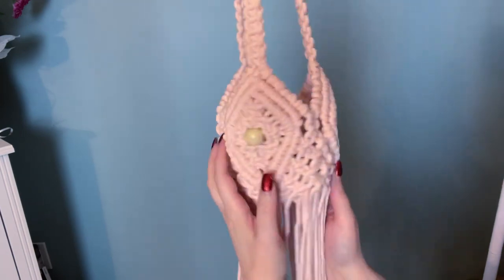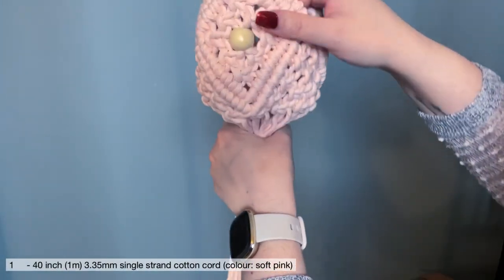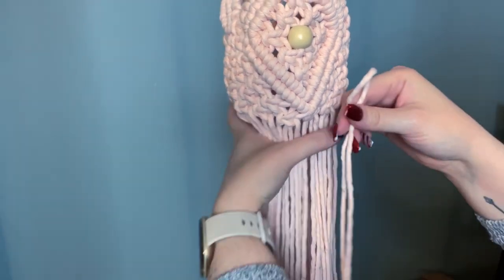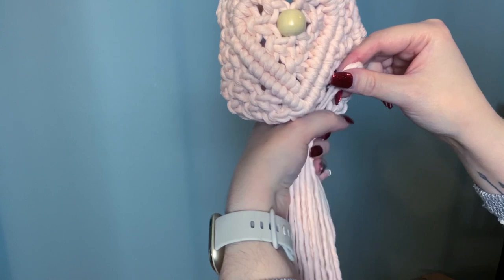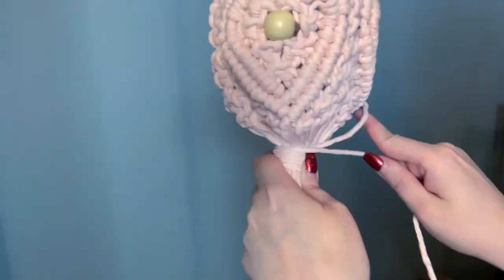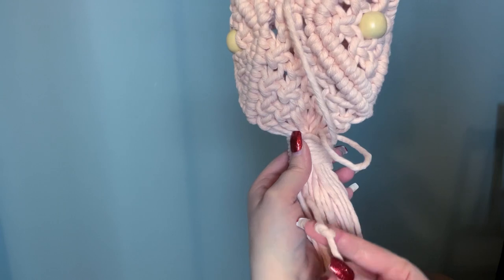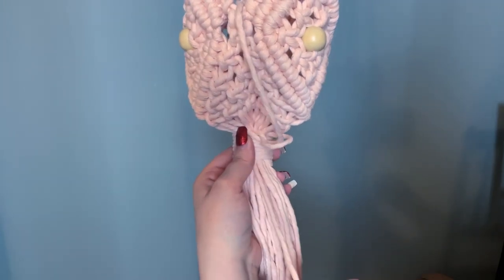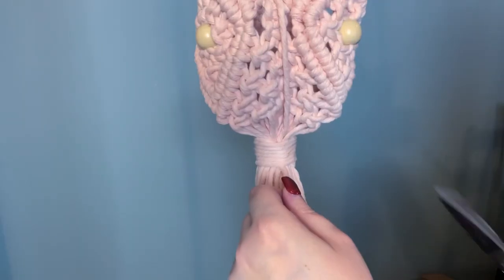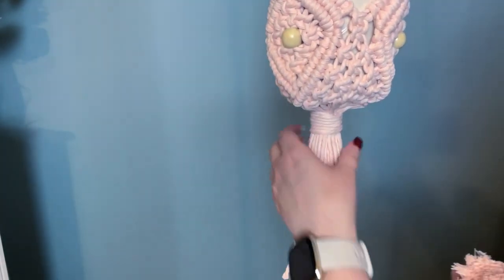Now with your last 40-inch strand of cord, we're going to tie another gathering knot right at the base. Make your loop, gather up all the strings at the bottom, and place it right on top. Take care to make sure it's centered, then start wrapping your gathering knot. Once you've made it up to the top, pull your cord through your loop and then pull the bottom cord. Here's a major tip: tie a knot at the bottom of your gathering knot cord so it doesn't get mixed in with all your other tail end cords — that is a huge game-changing tip. Trim all your tail ends neatly, and there you have it.